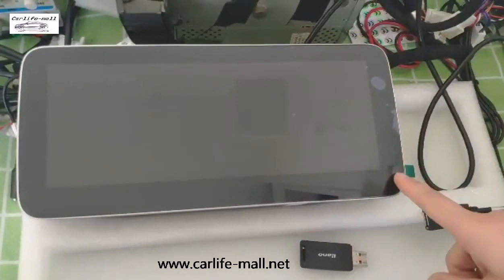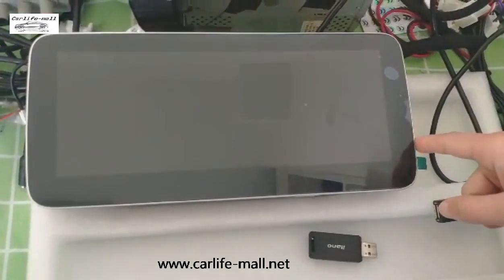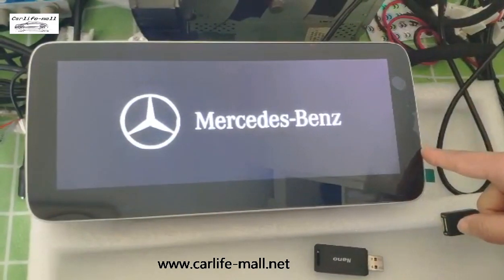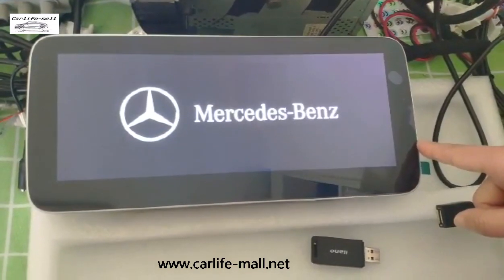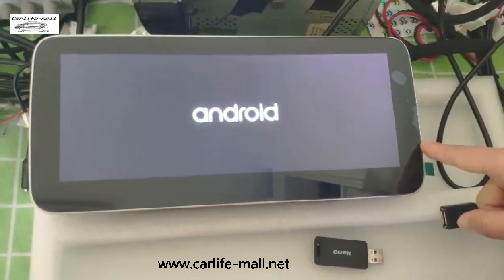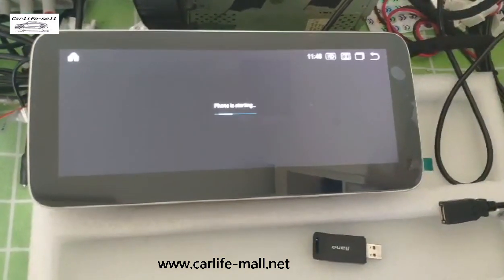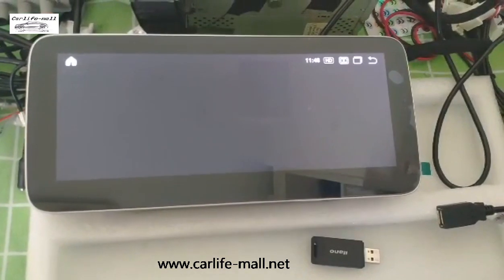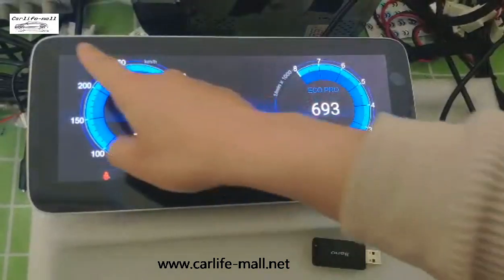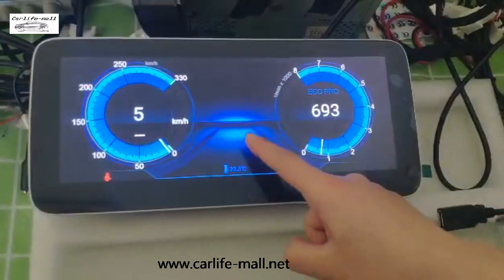Firstly, I turn the screen to show you the current UI. Here you can see, this is the three different modes and there is no card in the middle, so you cannot check the card info.